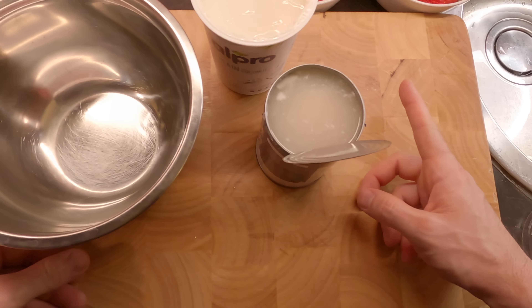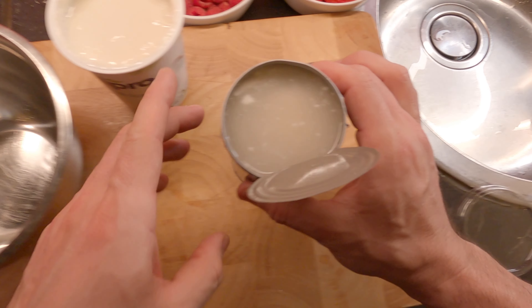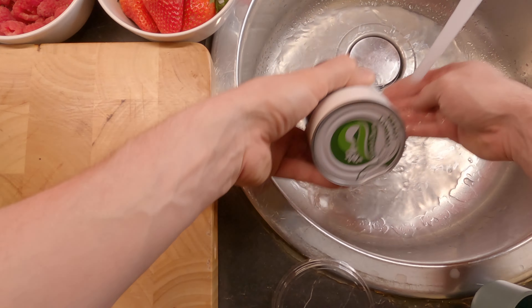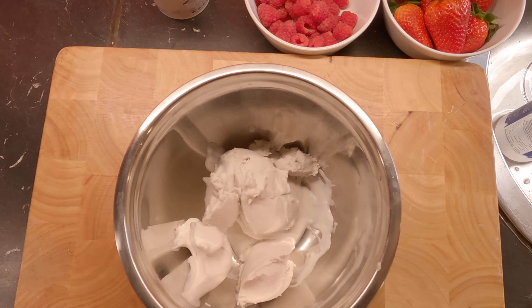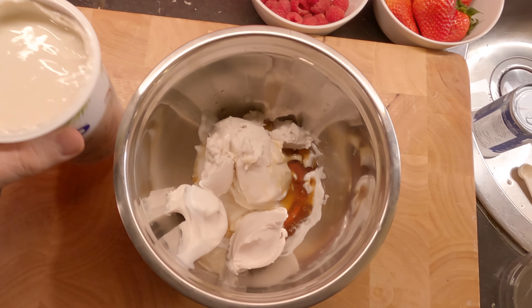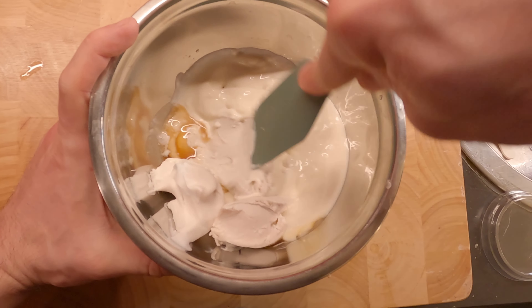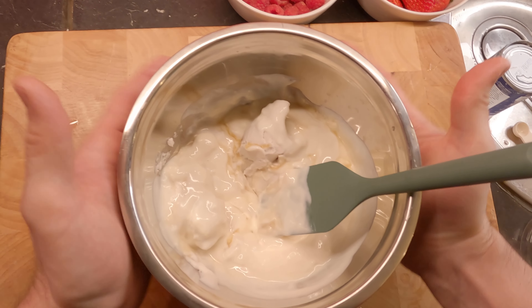Thank God I have my recipe on my phone because I was forgetting already. While the meringue is in the oven, we're gonna make our coconut cream. I have my whipping coconut — you see the water — we're gonna strain it. Drain out the coconut water; you only want the cream. Add the cream to the bowl, add maple syrup to this mixture, vanilla essence, and the coconut yogurt. Mix and incorporate everything together, then keep this mixture in the fridge.